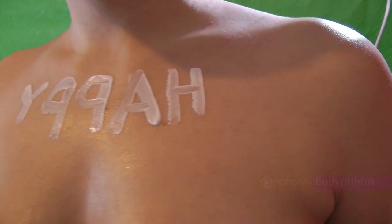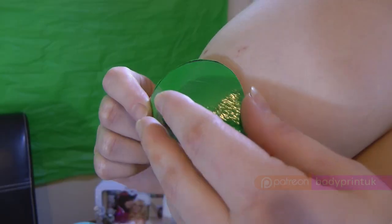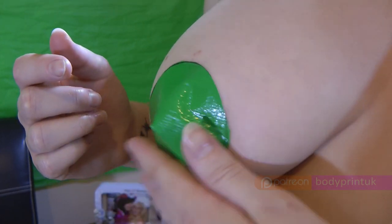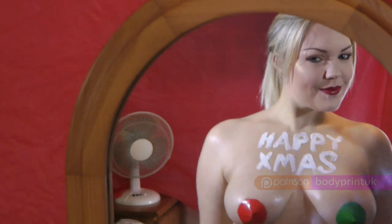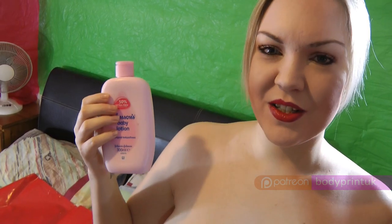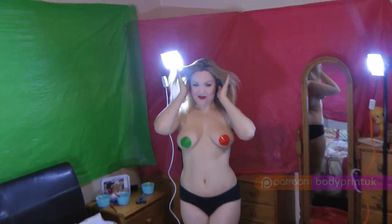Welcome to my Christmas Breast Print. Some people have sensitive skin, so please do a patch test first. You'll need some oil or skin cream. This protects the skin and reduces staining.